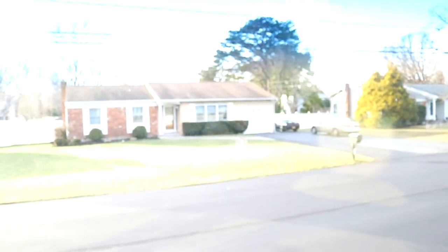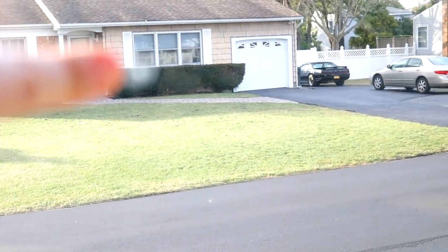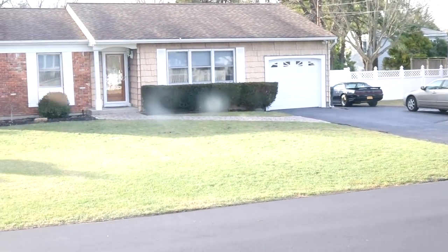It's kind of hard to see, but right there — that's the little chip. We're going to fix that. First up, we've got to clean the area.